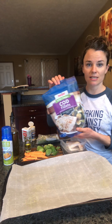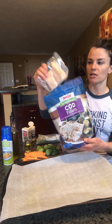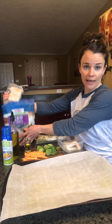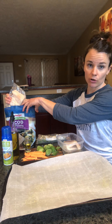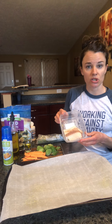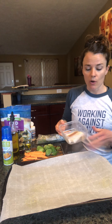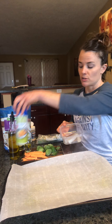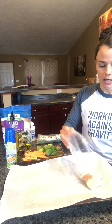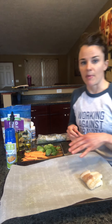For protein today I have some Meijer Cod fillets. These are really cool because they're individually packaged and they're in the freezer, so you can just pull out one package as you need it. I pulled that out earlier today and let it thaw out, and now it's ready. This is one serving — it's four ounces. I've already sprayed my parchment paper with some olive oil spray and I'm gonna add my protein to the pan.